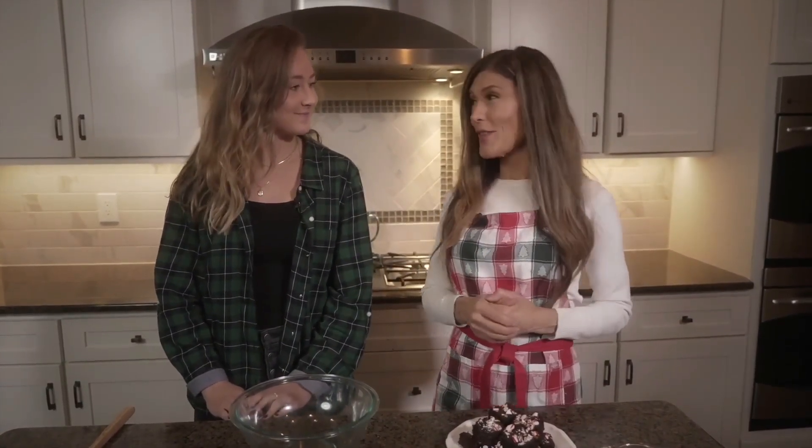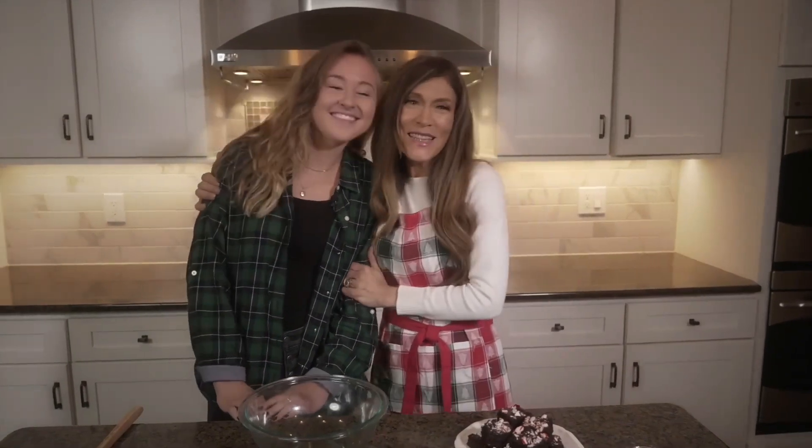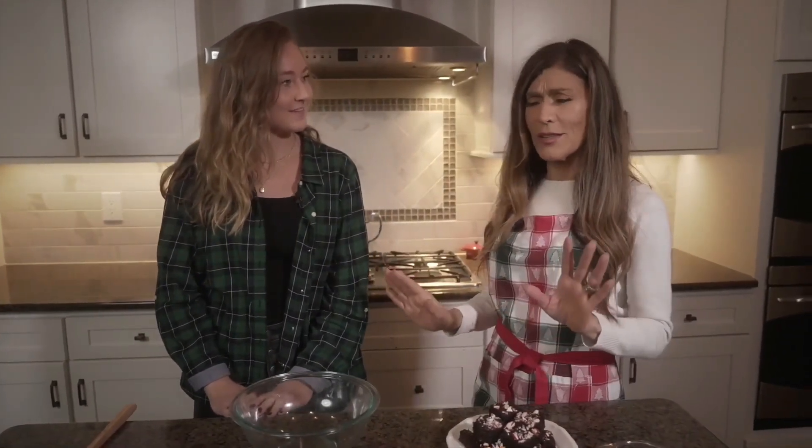God's mercies are new every morning and I am so thankful for that. I've got Amanda with me today — Amanda Buffum — she's an amazing baker. Oh my goodness, she makes amazing things. Amanda, what are you gonna bake for us today?